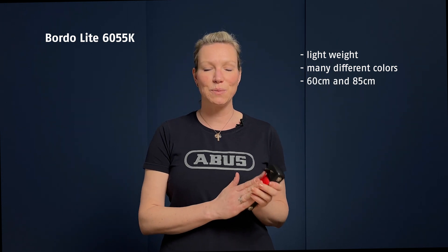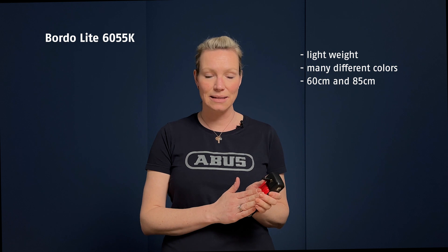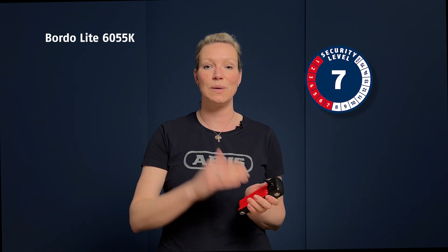Because the focus was really on reducing the weight, it has a security level of 7 out of 15. If you have a higher security need, we recommend finding one of the Bordeaux locks that is ranked with a higher security level of 10 or 15.